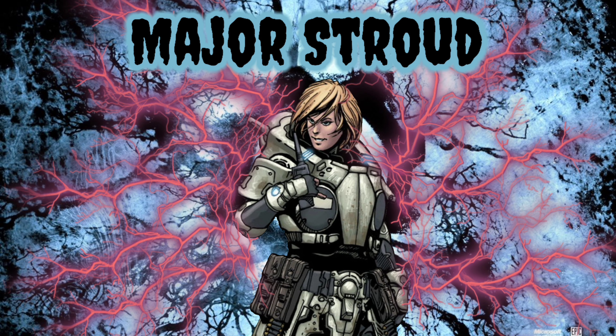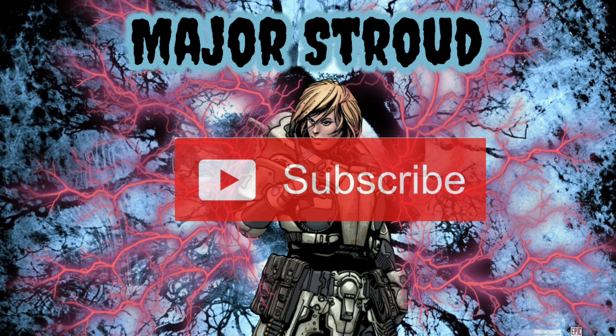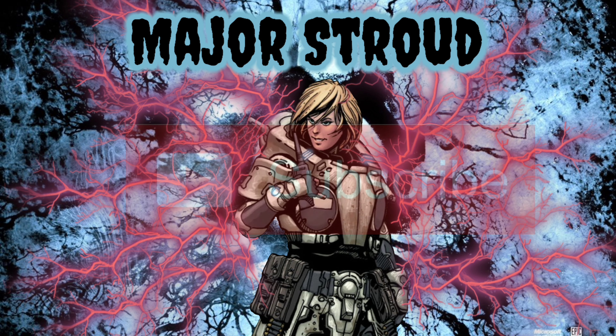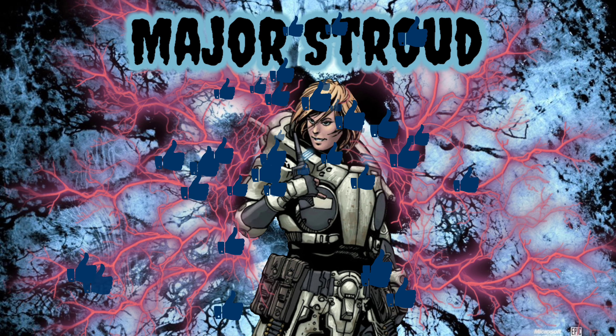So that wraps up this video. Be sure to let me know your thoughts and concerns in the comments down below. If you're new here, be sure to subscribe and hit that notification bell. If you enjoyed this video, be sure to drop a like and share it with anyone you know that might find it interesting and or helpful.